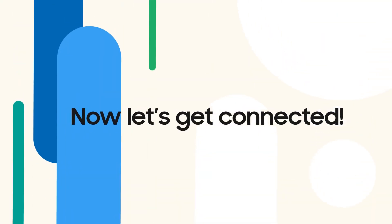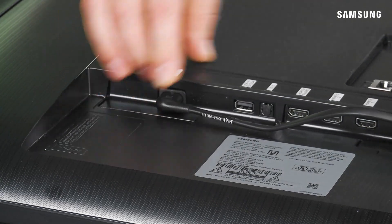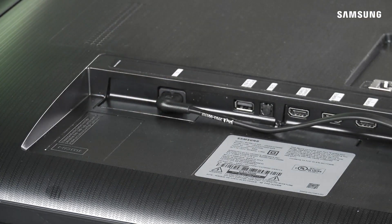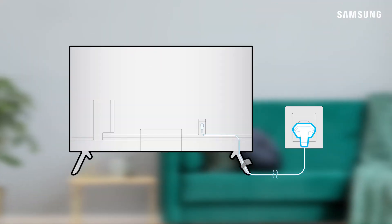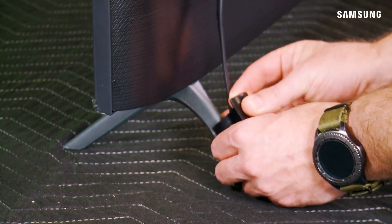Now let's get connected. First, plug in the power cable to the back of the TV panel. You'll wait to connect it to power until you've plugged in all your sources. For a seamless look, use the grooves to hide away the cable if your TV has them, and keep the cord nicely tucked away with the cable holder.